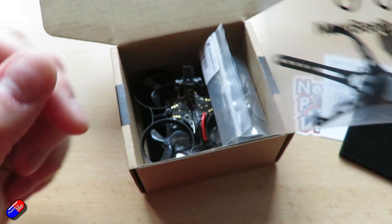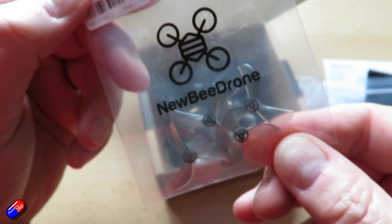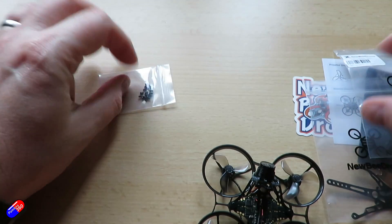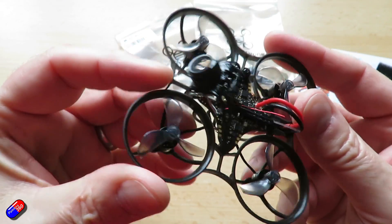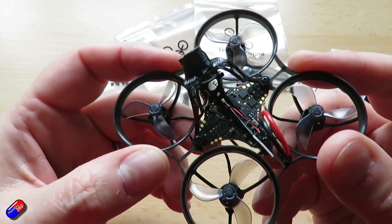F411 based flight controller, BMI270 gyro, 25 milliwatt only analog FPV, a BI600 TVL line camera, ESCs running BlueJ at 48 kilohertz, and a built-in ExpressLRS receiver. It's SPI connected — sadly not on a UART — so that will limit some of the settings you can adjust, and there are two free UARTs on it.